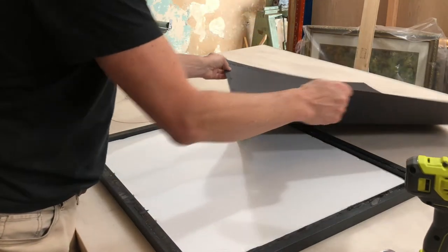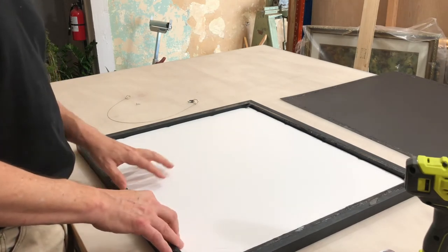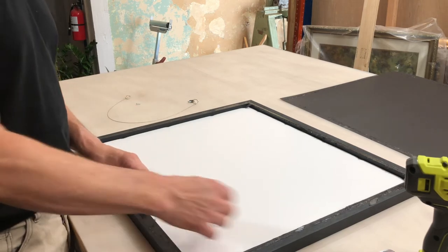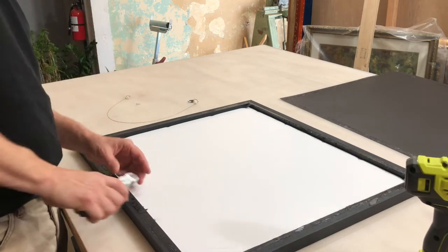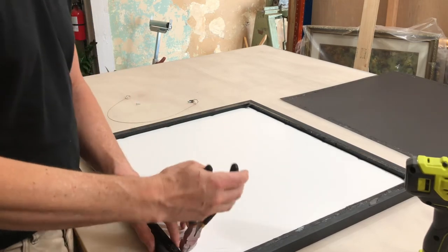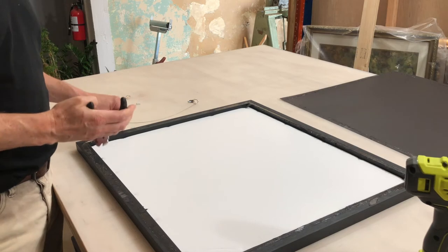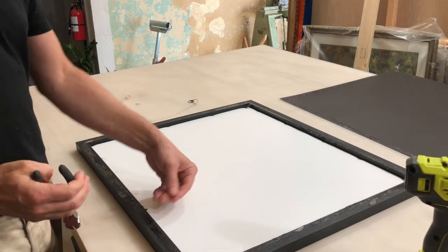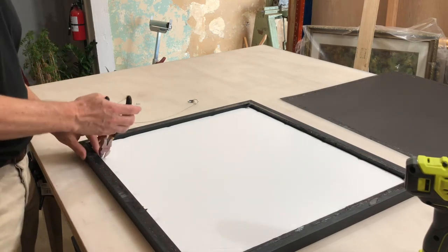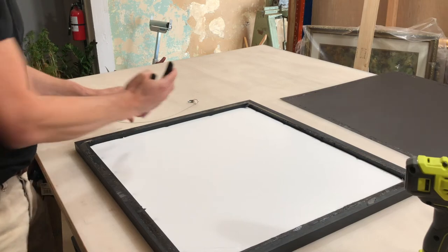To hold the foam core and the print in, they use little staples. These staples are only intended to be used once — I'm taking them out now. What we do — especially important for professional photographers who show artwork — is we use staples that can be bent, so you don't need to remove them in order to remove the art. In this case, because of the staples they used, I actually have to pull them out.